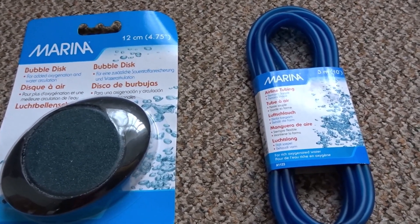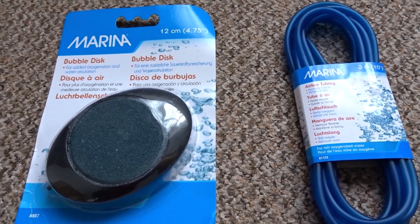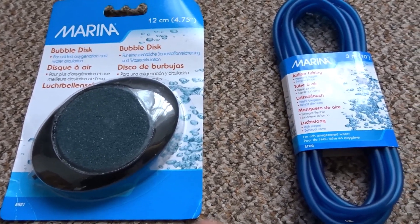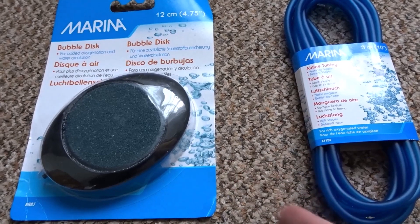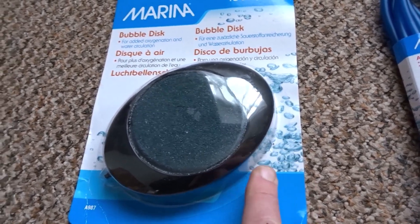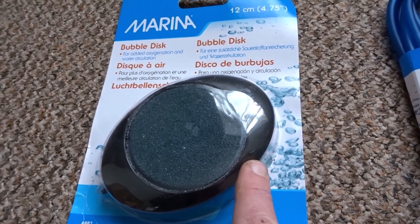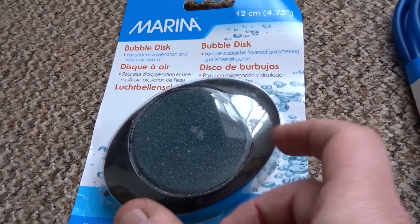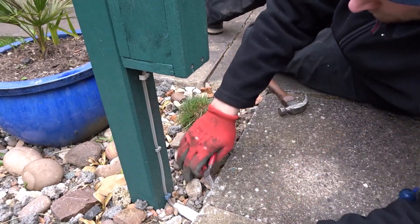I wanted to get my air stone roughly in the middle of the pond rather than over to the edge, and it's quite deep as well. With the air stone, I wanted something bigger and heavier because the air stone you usually get with these pumps is very small. The problem with a small air stone is that when air is in the pipe, the pipe tends to lift the air stone off the bottom. This heavy air stone should help keep everything nice and tight to the bottom and also disperse the bubbles over a wider area, which will help with oxygenation. A small air stone tends to just blast bubbles straight upwards, whereas this will disperse them over a larger area and help give oxygen to the pond more efficiently.